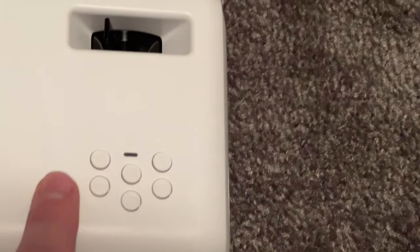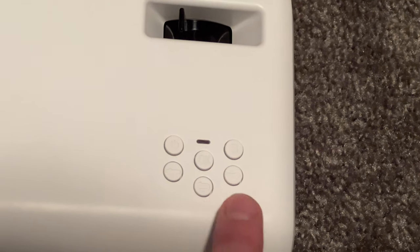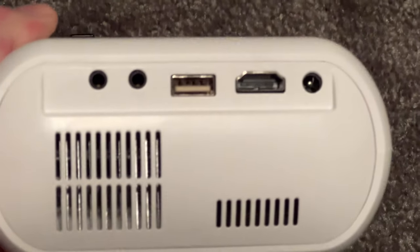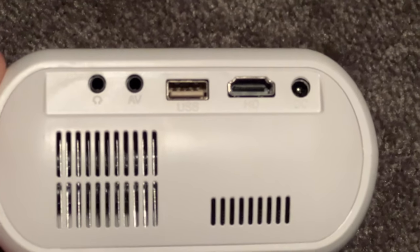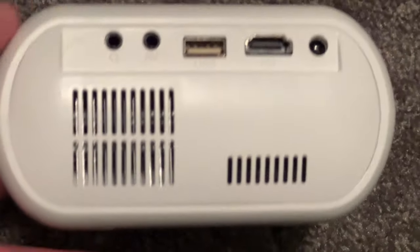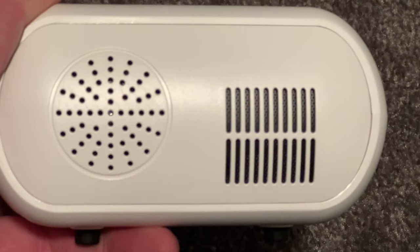Turning it around, you have your power button, OK button, volume up, volume down, return, and source selection. On the back side is an infrared receiver. On the left side you have a few ports: headphone jack, AV, USB, HD, and DC power, plus your fan inlet. On the front you have the projector lens itself and another infrared. On the other side it has a built-in speaker and a fan outlet.